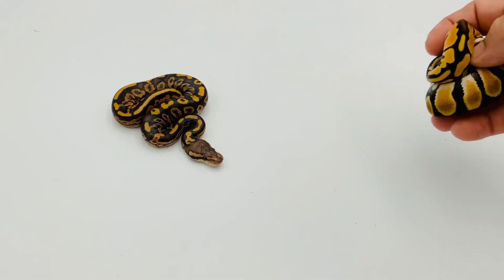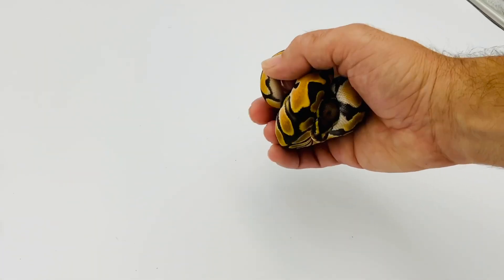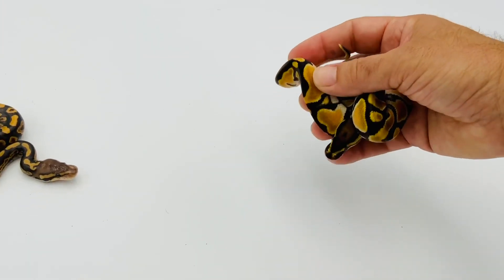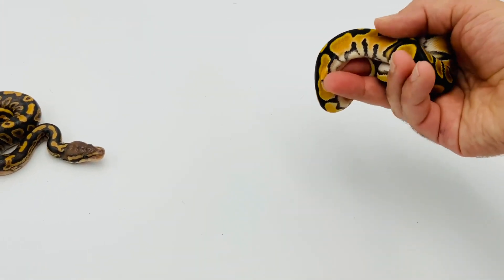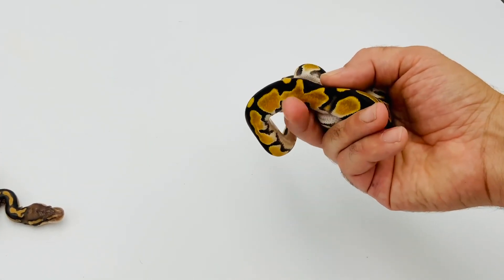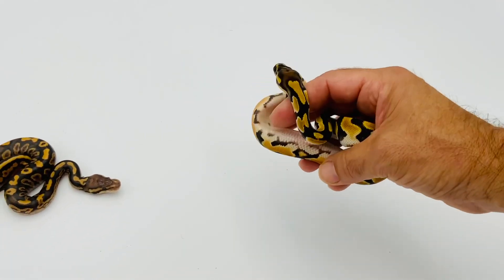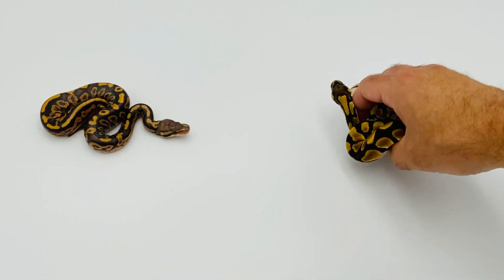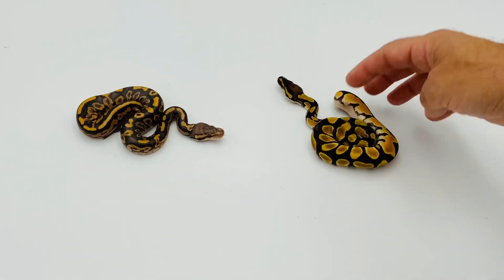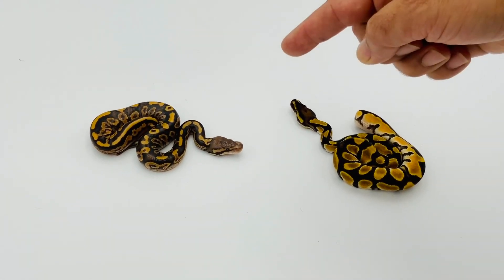Most of you will recognize this — this is a super orange dream. If you're not familiar with orange dreams, especially the supers, they're very clean and bright. This orange will intensify in another few sheds — they call it 'popping,' it'll pop in a few more sheds. I wanted to see this year what would happen if I mixed super orange dream with Tom's line of black pastel calico and yellow belly, and we're about to find out.